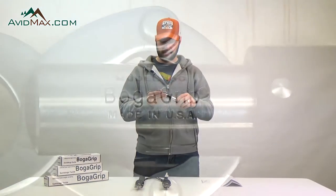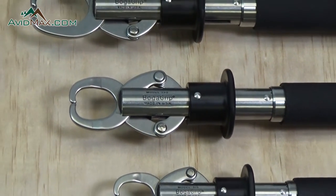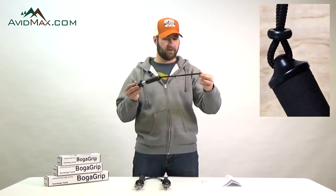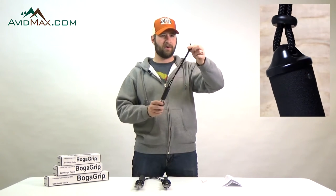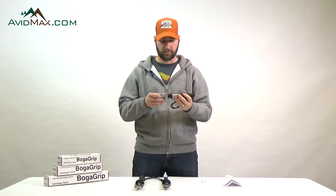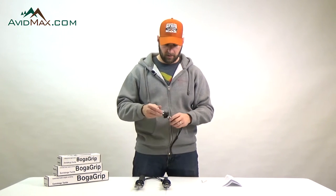A couple of things about the construction: these tools are made out of all stainless steel components, the plastic is extremely durable and UV resistant, with really nice grippy foam handles. There's also a lanyard on the back end so you can hang it while weighing your fish, or tie it around your wrist so you don't accidentally drop the Boga Grip if your hands are wet or cold.